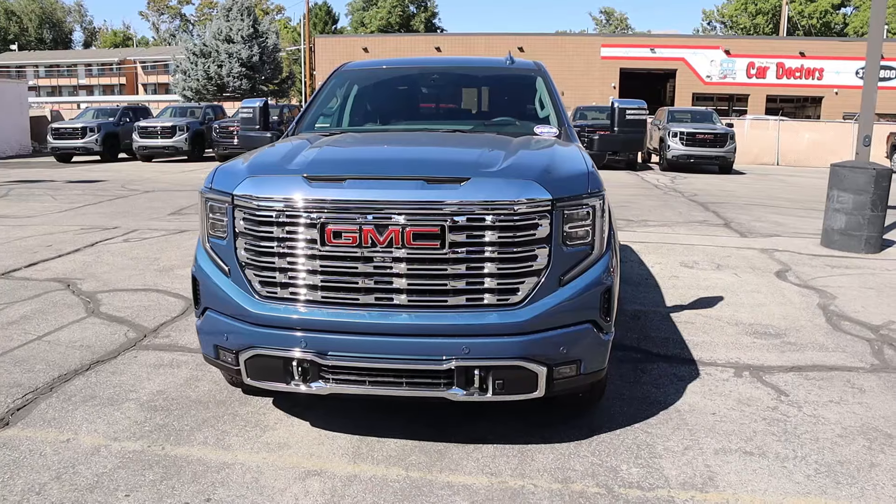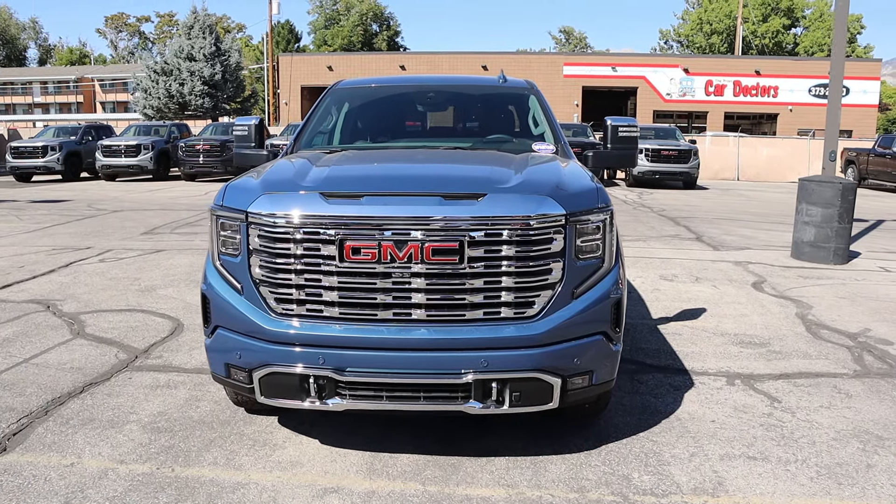Hey everyone, it's Ben Hardy here and today I'm going to be reviewing the GMC Sierra Denali. Before we get into this video, I want to give a huge shout out and link you to the Provo GMC for letting me spend some time with this truck. I'll include a link to their website in the description down below so you can check out what they have currently. I'll also include a link to my car buying guide as well. Let's get into it.